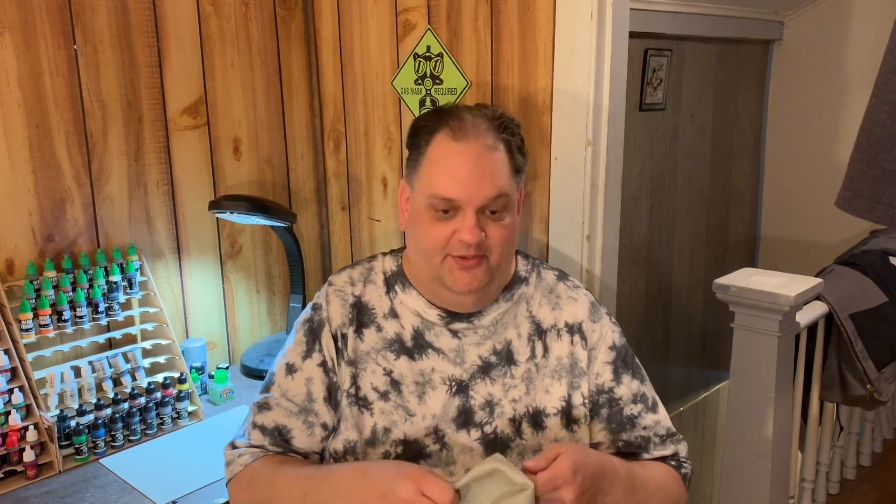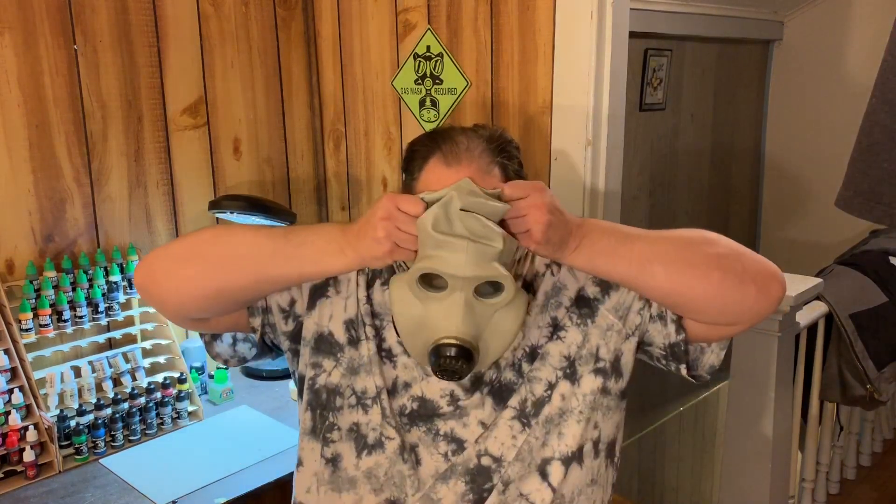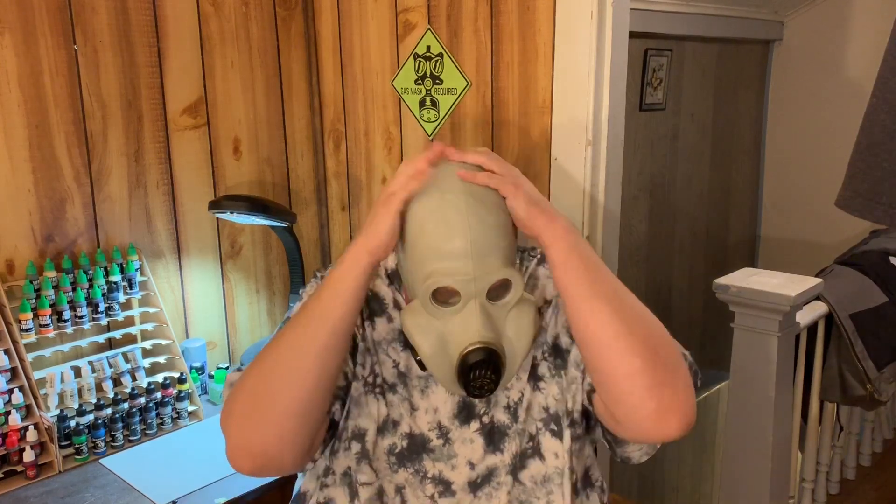The filters are old and expired too, and there's no modern safe filter available for these. So definitely do not get one of these and assume you're going to be protecting yourself from chemical agents or anything like that. All of these masks are old and expired. The most important thing when putting it on is to not fold it over on itself and to get a good seal.